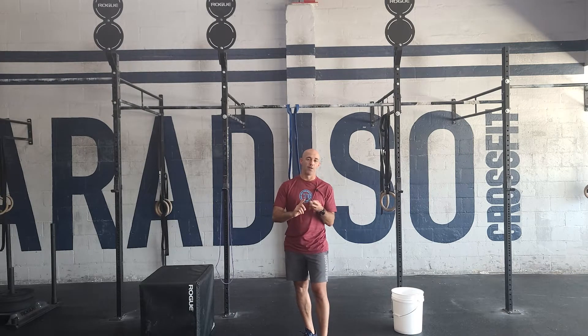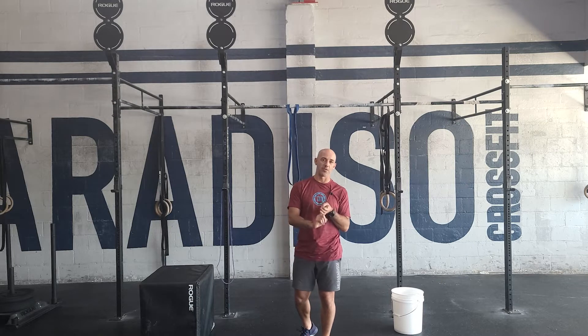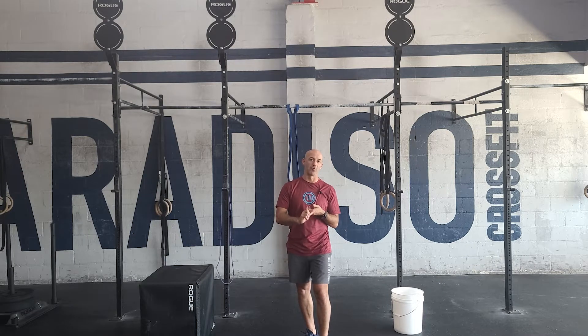So it is a mile run followed by 100 pull-ups, 200 push-ups, 300 squats, and then a mile run.